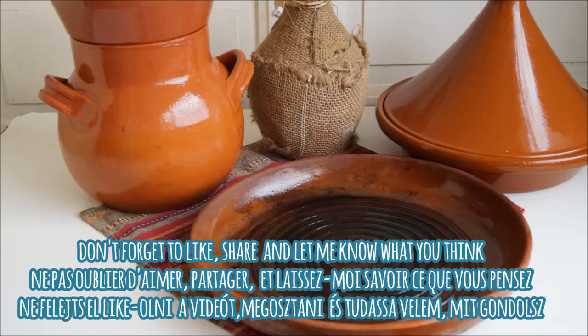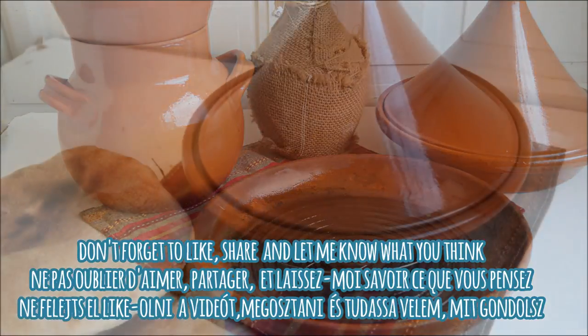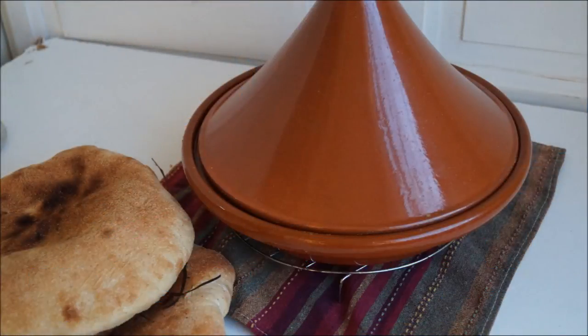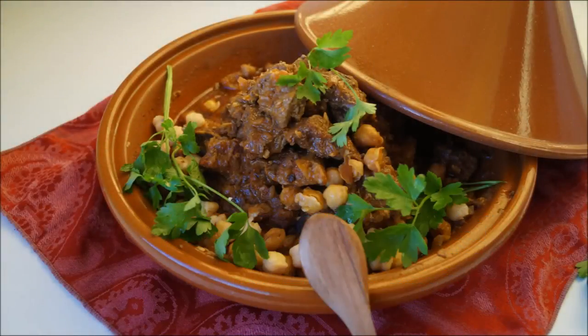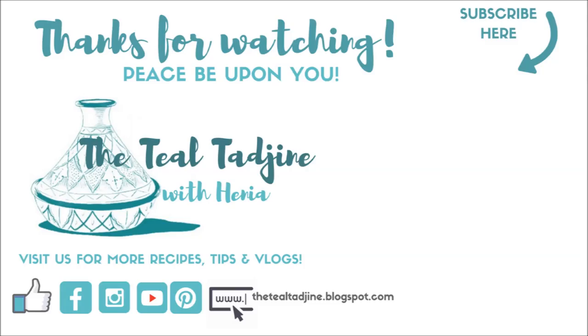I hope you enjoyed this video and found it helpful. If you did, don't forget to give it a like, share it with a friend, and let me know what you thought in the comments. Until next time, peace be upon you and I hope to see you in the next video.